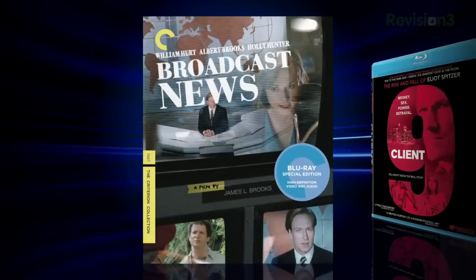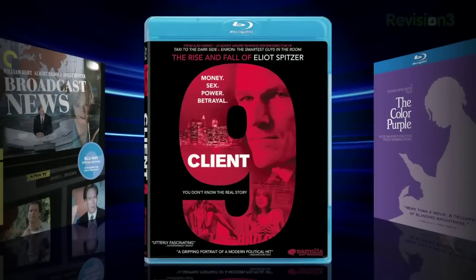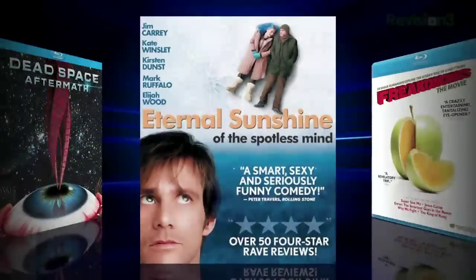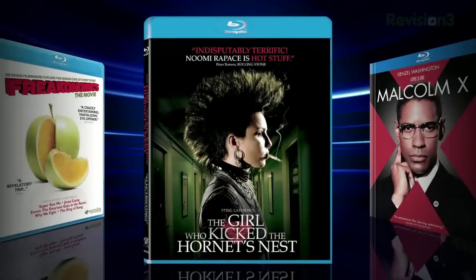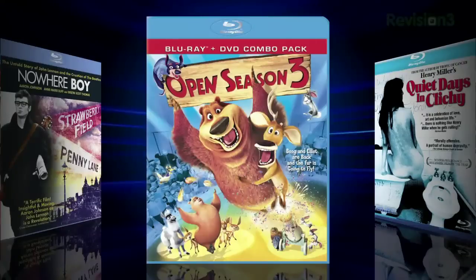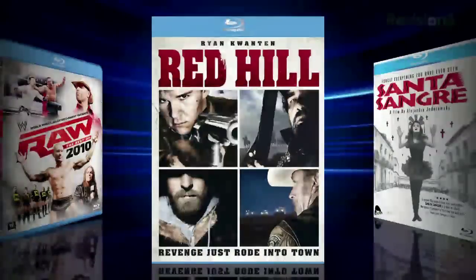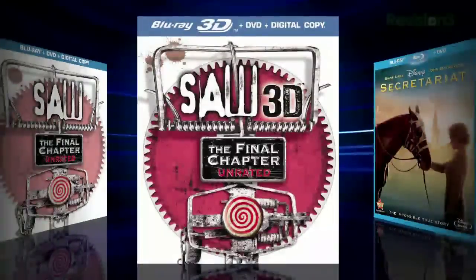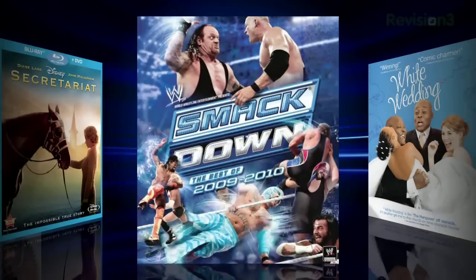Other releases include The Criterion Collection's Broadcast News, Client 9: The Rise and Fall of Eliot Spitzer, The Color Purple, Dead Space Aftermath, Eternal Sunshine of the Spotless Mind, Freakonomics: The Movie, The Girl Who Kicked the Hornet's Nest, Malcolm X, Nowhere Boy, Open Season 3, Quiet Days in Clichy, Raw: The Best of 2010, Red Hill, Santa Sangre, Saw: The Final Chapter, Saw: The Final Chapter in 3D, Secretariat, SmackDown: The Best of 2010, and White Wedding.